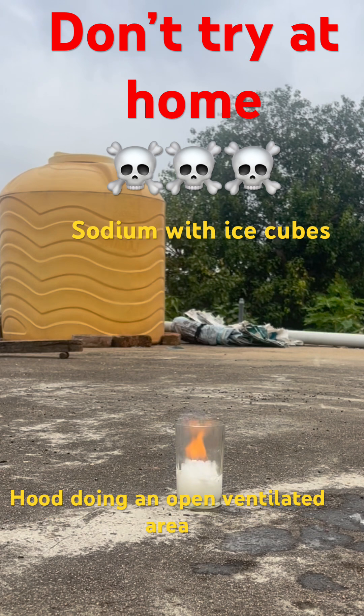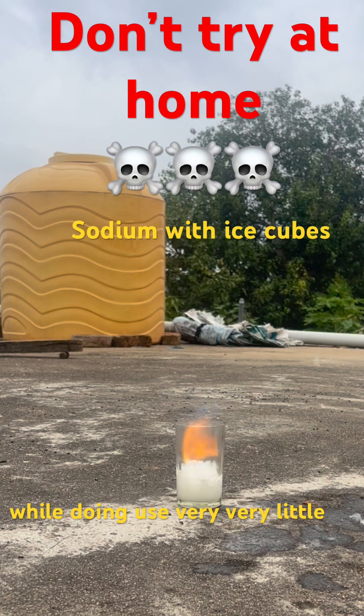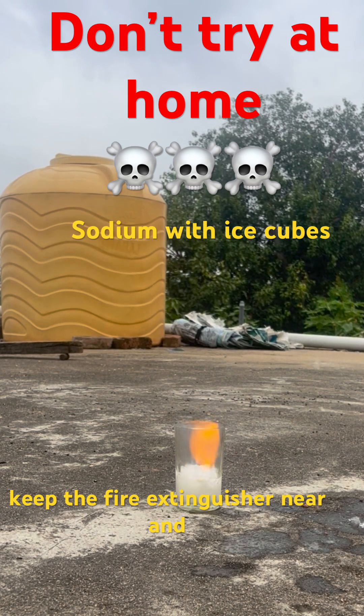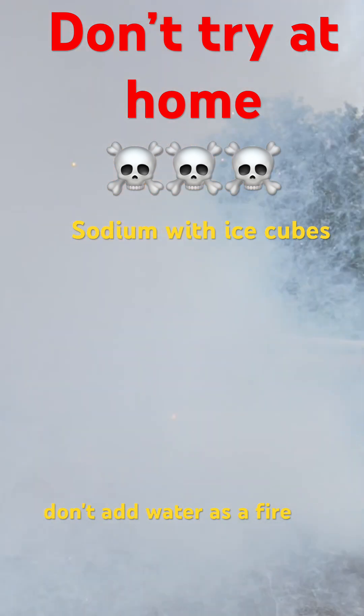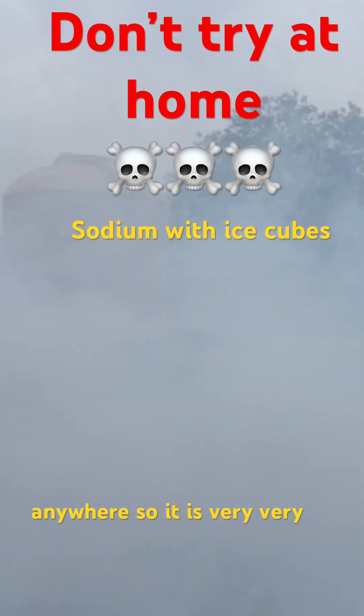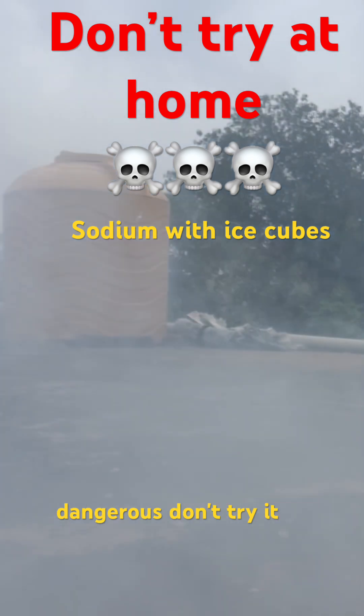Do the reaction under a fume hood or in an open, ventilated area. Use a very, very little amount of sodium. Keep a fire extinguisher nearby, and don't use water as a fire extinguisher because it will catch fire. It is very, very dangerous — don't try it anywhere.